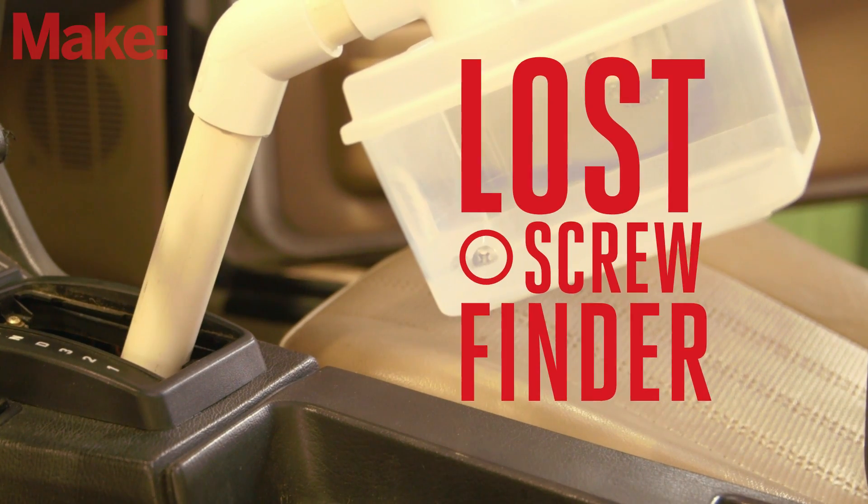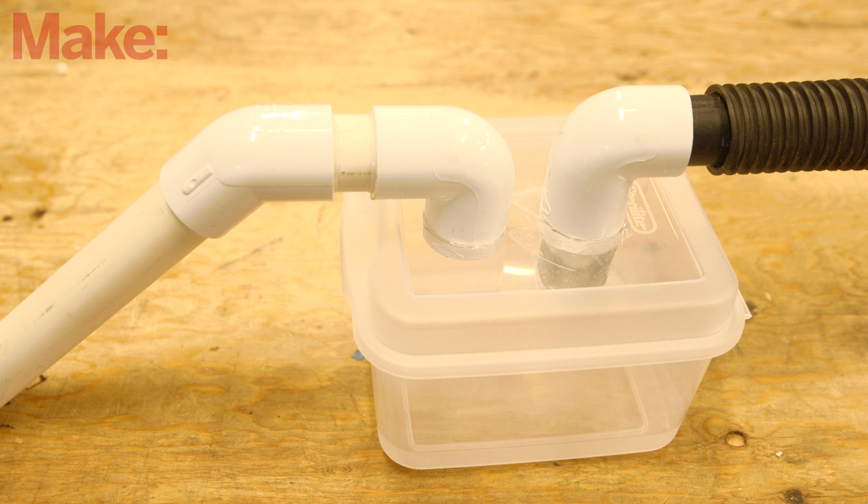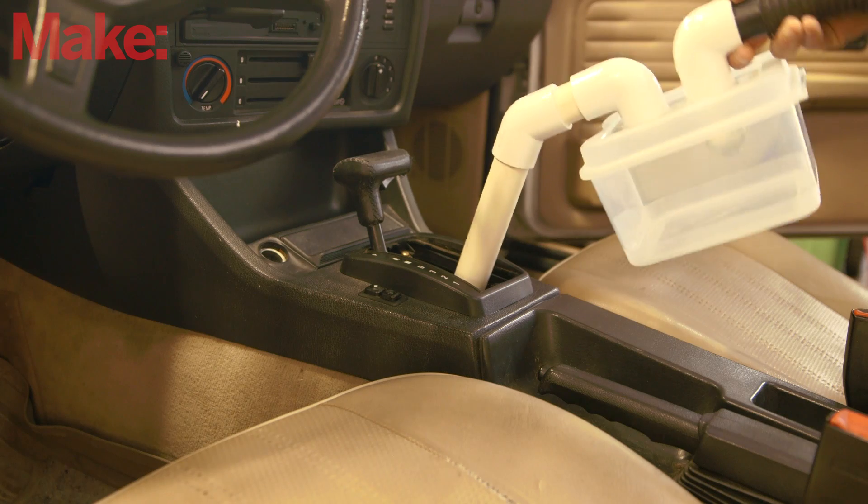The lost screw finder is a project by Frank Ford from Make Magazine Volume 13, which solves this problem. It's an attachment for your vacuum, which makes short work of retrieving lost fiddly bits.